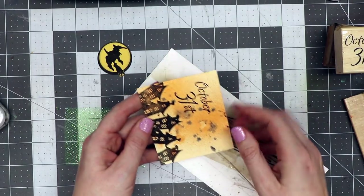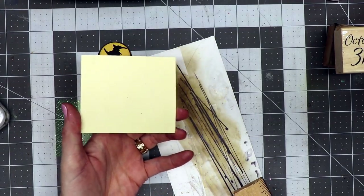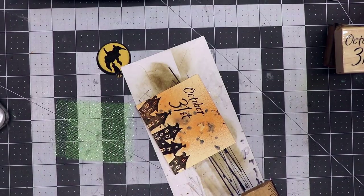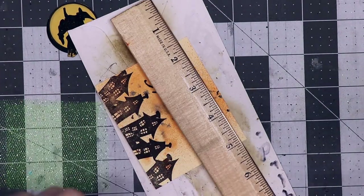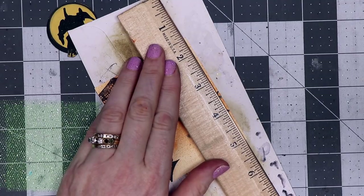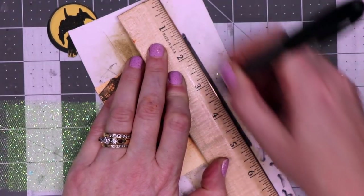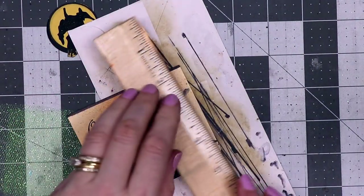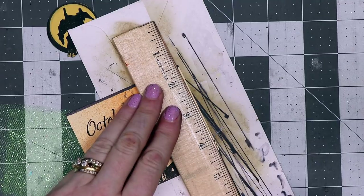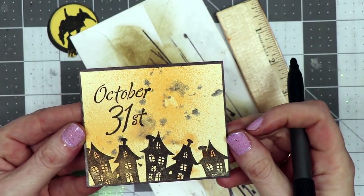Next I'm going to put black marks all the way around the card. Instead of matting it onto another piece of paper — which would make the back black and hard to write on — I'm just making black marks around the edges to give the appearance of matting. I'm using a cheap permanent marker from Dollar Tree and a ruler, lining it up so I can see just a sliver of the card, then going back and forth with the marker. Now I've got borders all the way around.